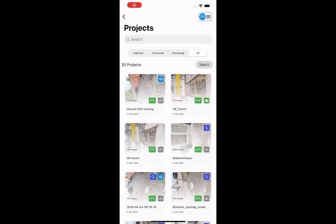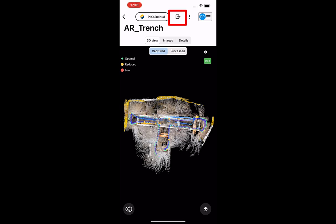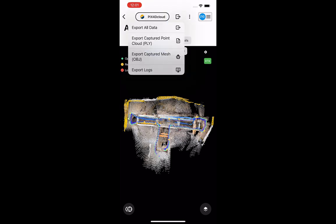In Pix40 Catch, open the project you desire to export. Tap the Export icon at the top right of the interface. To export your data locally, tap Export All Data.